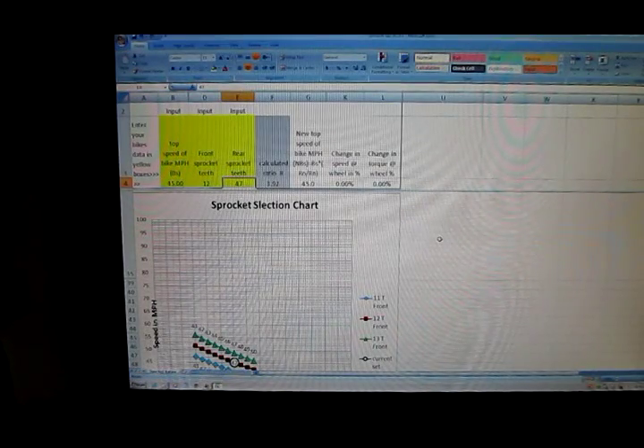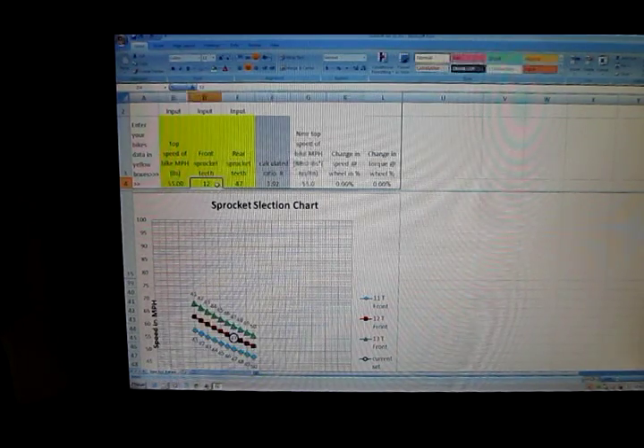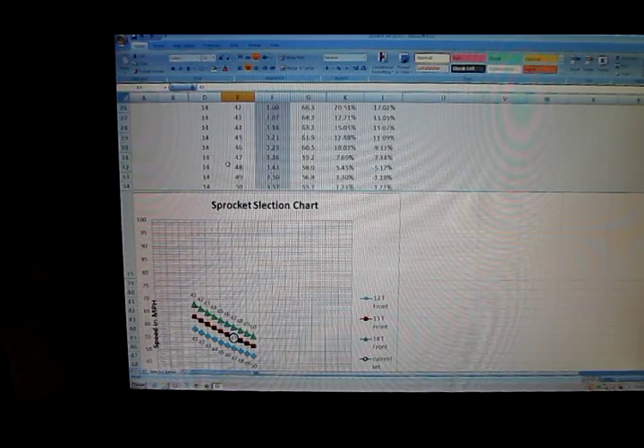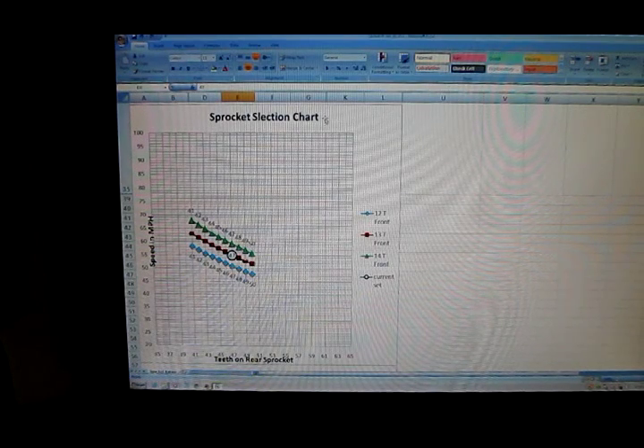This is my sprocket selection spreadsheet. All you need is the top speed of your bike — you can estimate it — and we'll put in say 55 miles an hour. A 13-tooth front and 47-tooth rear gives you a 3.62 ratio. The numbers show you every combination you could buy, the percentage change in torque and speed you'd get, and the graph is nice. The sprocket selection chart shows you the current set of sprockets you have and the top speed you'll get.